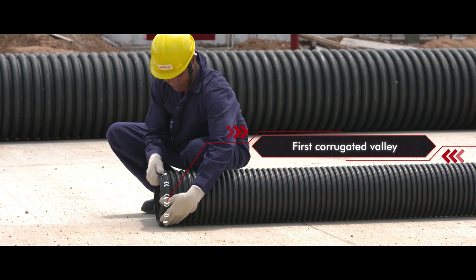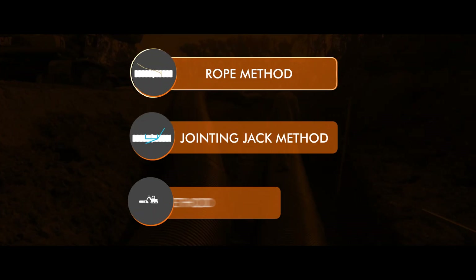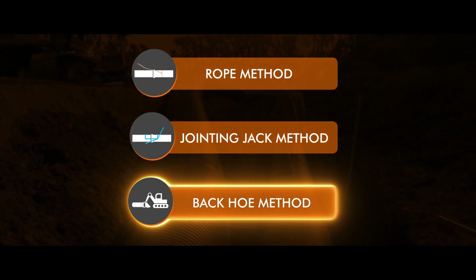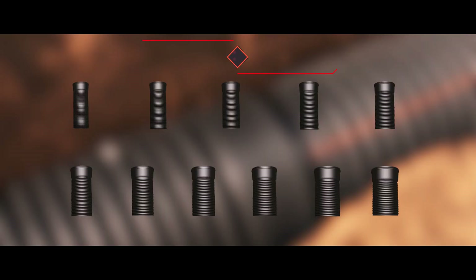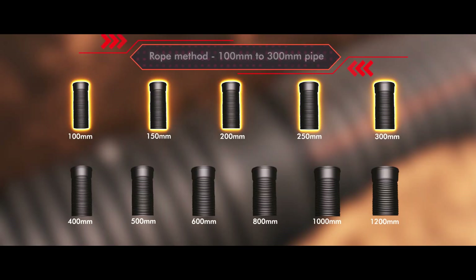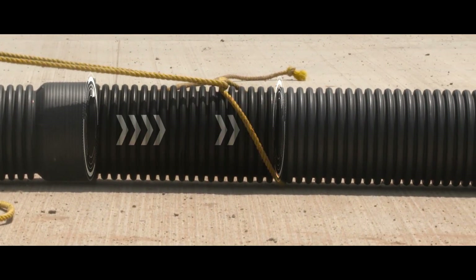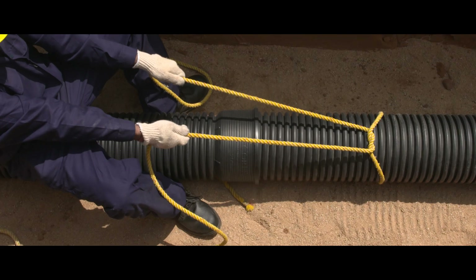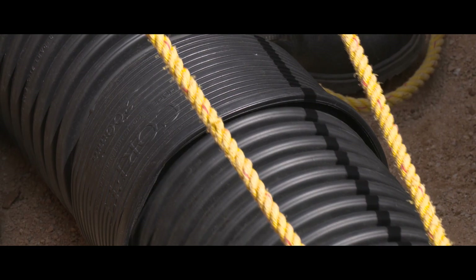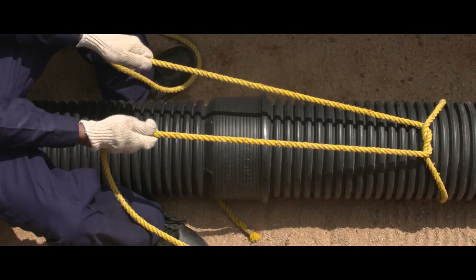With these basic steps done, let's go through the three methods to join Corfit DWC pipes: rope method, jointing jack method, and backhoe method. The rope method is used to join pipes for sizes of 100 millimeter to 300 millimeter. A rope is tied at an appropriate distance from the spigot end of the pipe. Pull the rope tightly so that the spigot end can smoothly go into the socket end of the pipe. Jointing can be completed within a few minutes, making a leak-proof joint.